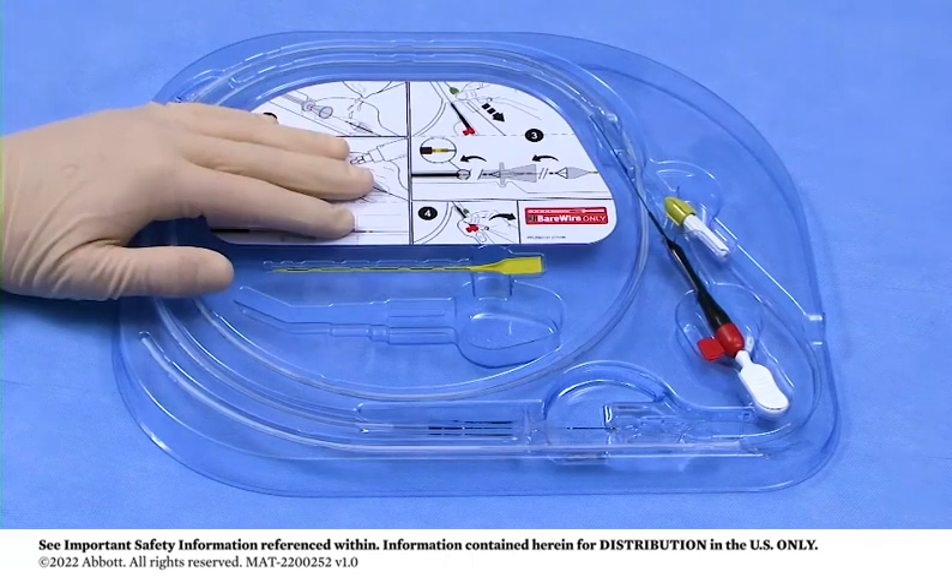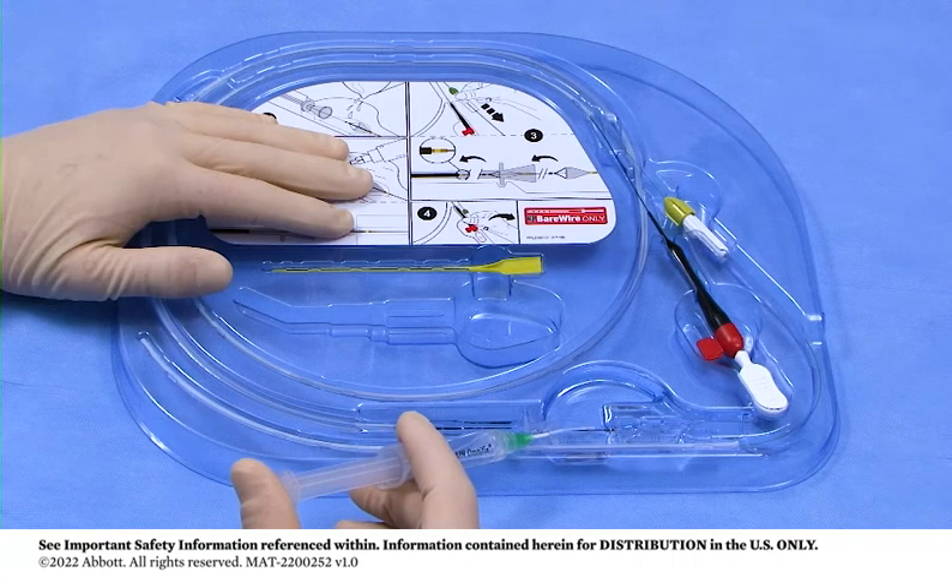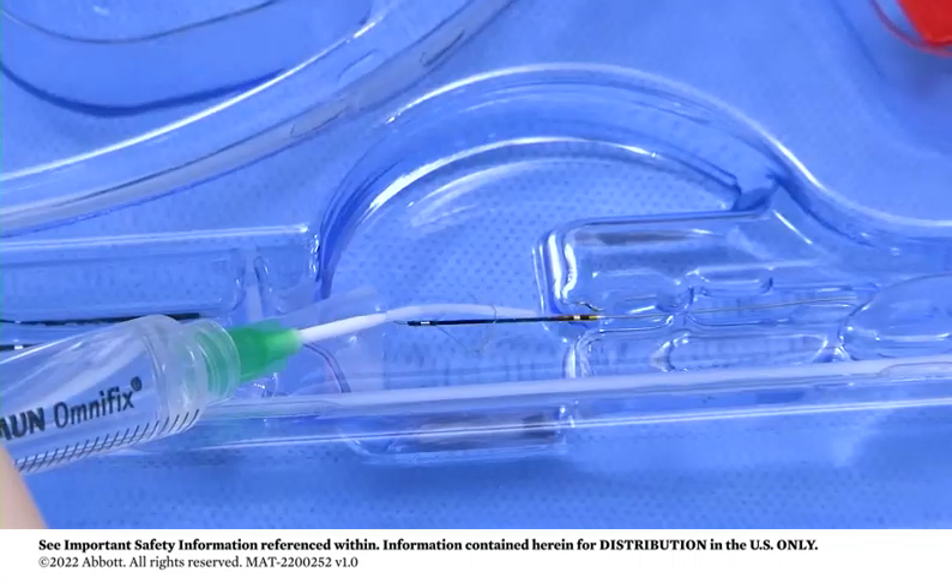To remove any air bubbles from the filtration element, place the white flushing tip gently inside the filtration element and flush until all air bubbles are removed.